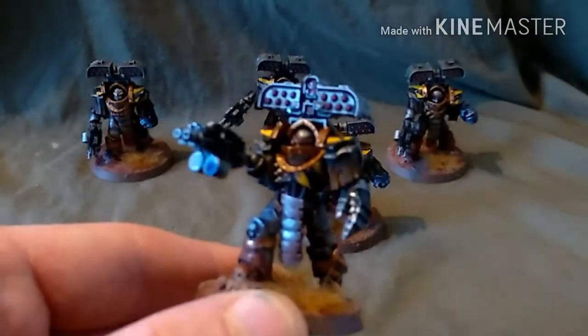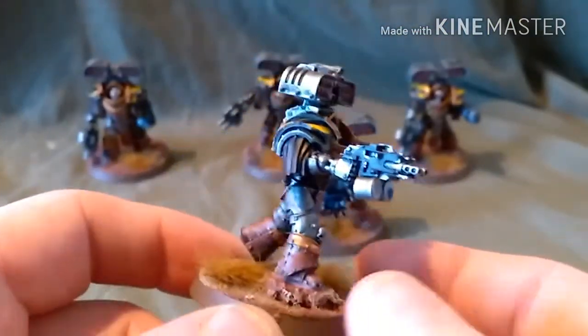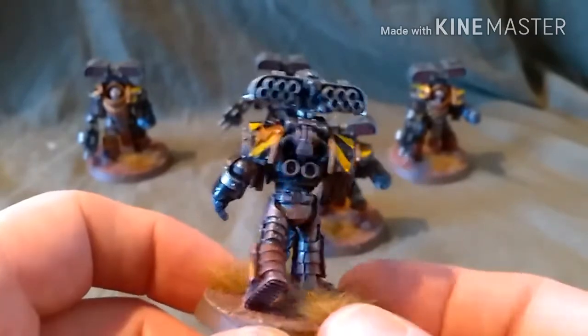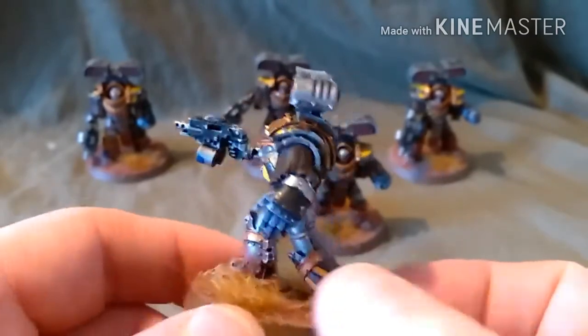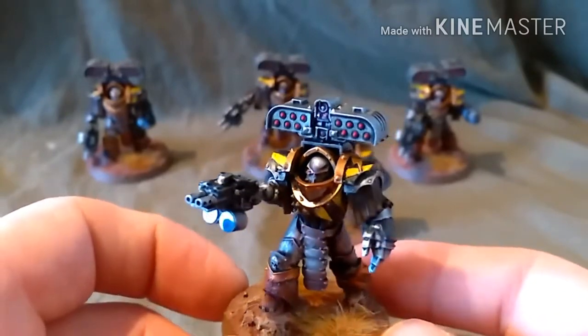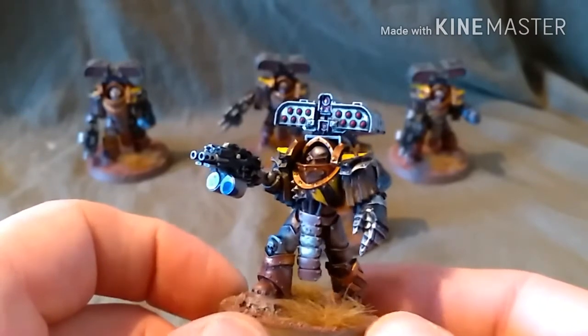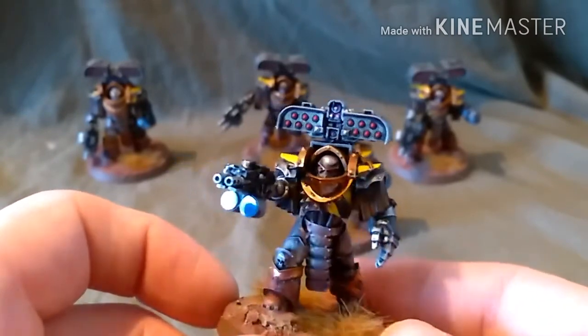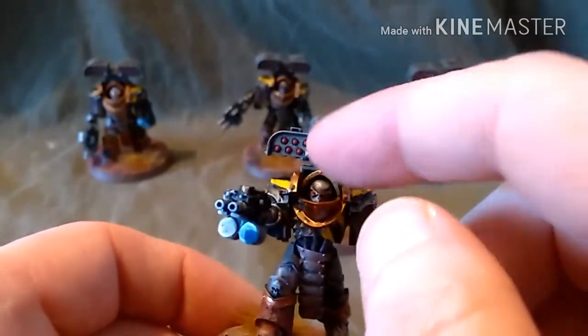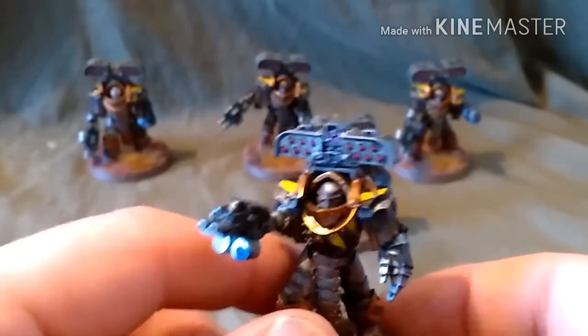Here's the Siege Master. As you can see, I've painted them to go with the rest of my army, not with the colour scheme that's included. So there you go with the silver armour and the hazard stripes. The Cyclone Missile Launcher on top with the targeter there, which marks them out as the Siege Master.